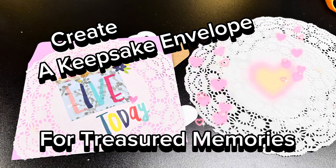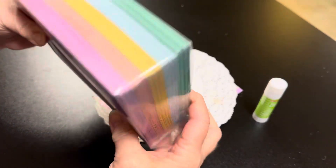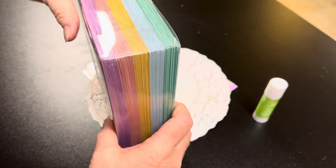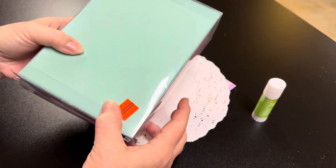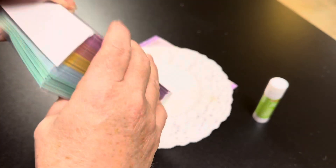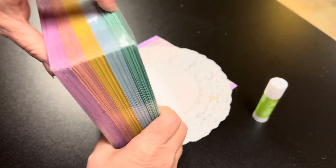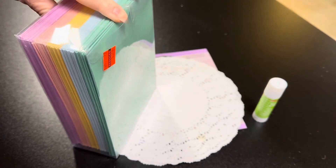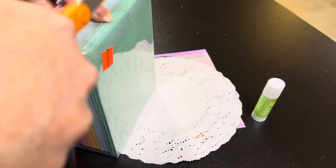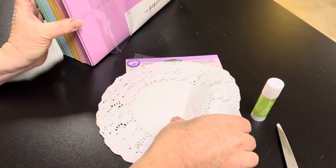Today we're making this envelope with a beautiful doily and lots of ephemera. We are back with Where Wendy Creates and I thought we would do a quick tutorial on how to decorate an envelope for our junk journals. Let's see how we get into this box and then we are going to create a couple of absolutely beautiful envelopes using these doilies.